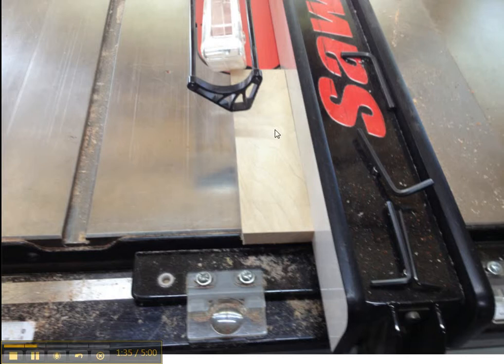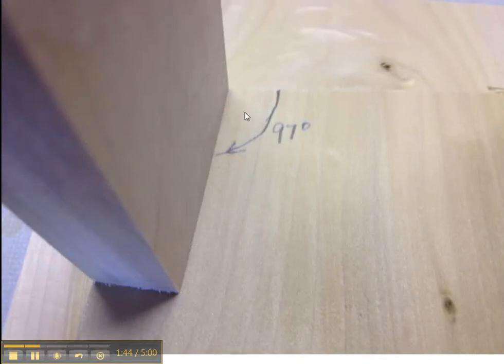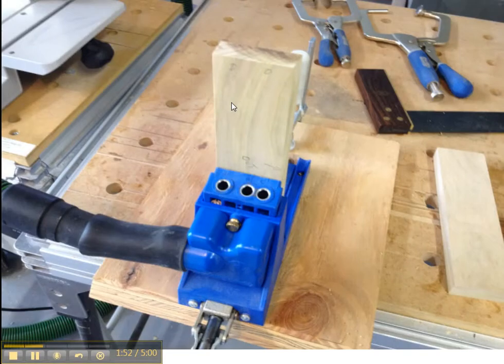We actually cut the stringers and make the stringers as part of the package. This is the pieces of the package that will end up with the stringers, two legs, and the top. This is a display of how the legs get a 7 degree cut at the top when it's flush.